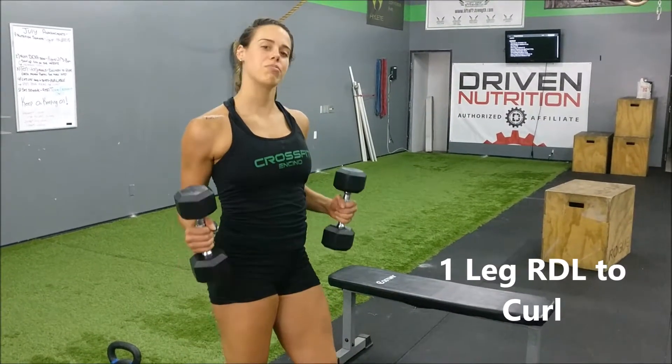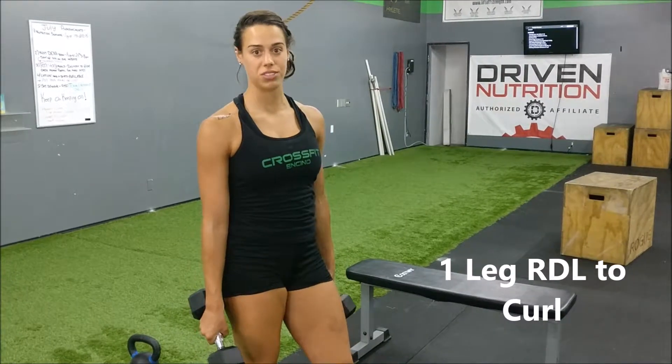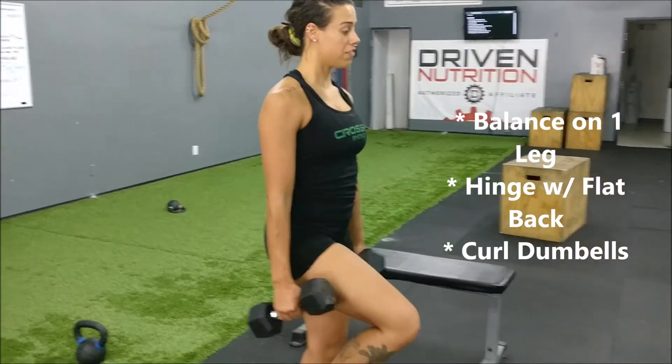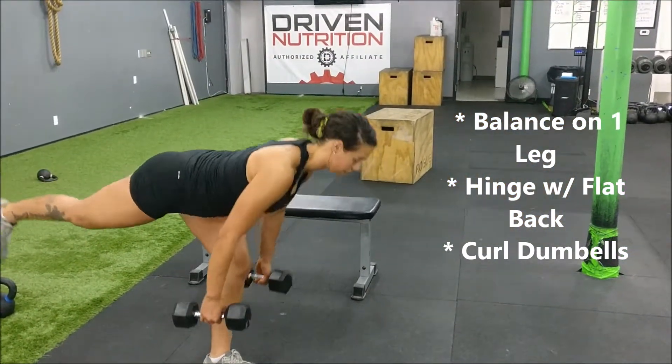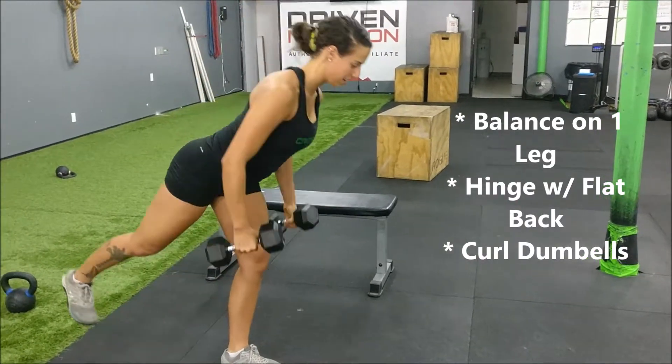Hey guys, keeping up with those dumbbells, we're gonna do some single leg work and double arm work. This one is called RDL to curl. We're gonna find our balance, go down in the RDL, come up with that knee and curl those dumbbells, then right back down.